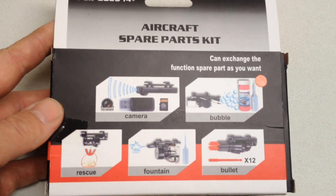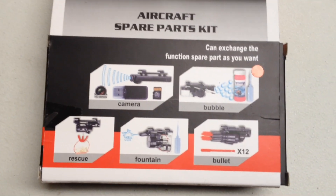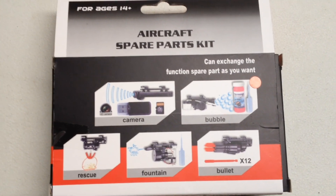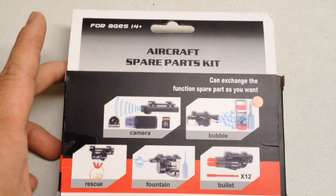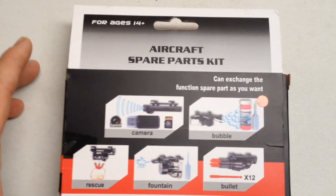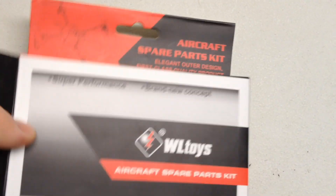It's a beautiful day outside with some good lighting. Pretty low wind, so I should be able to put it up in the air and show you what it does or doesn't do. I literally have not tested it yet. I'm just opening the box right now. Let's see what we got in here.